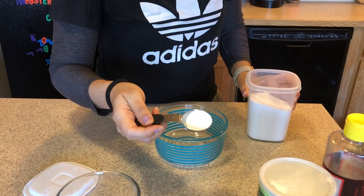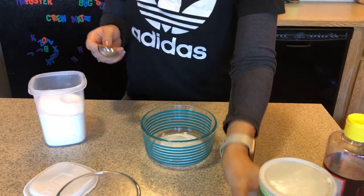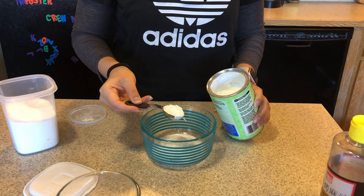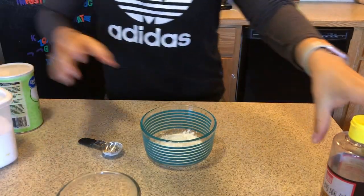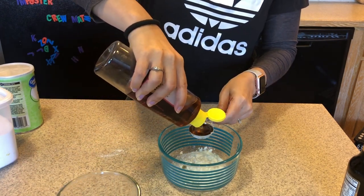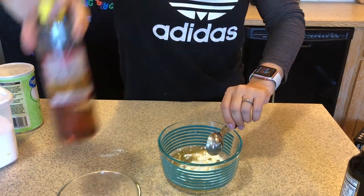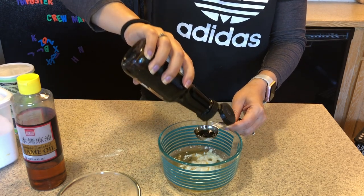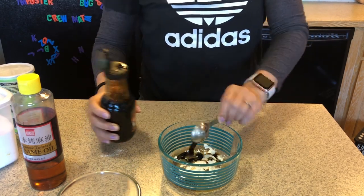I'm going to use about a half a tablespoon of baking soda, and about a full tablespoon of cornstarch. I'm going to put about a tablespoon and a quarter of toasted sesame seed oil, and about one and a half tablespoons of soy sauce. And that's going to be going onto the meat to marinate.